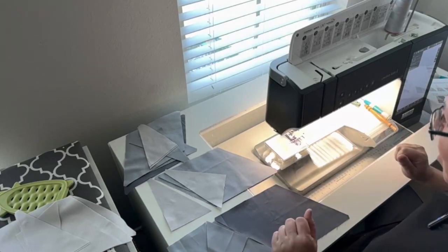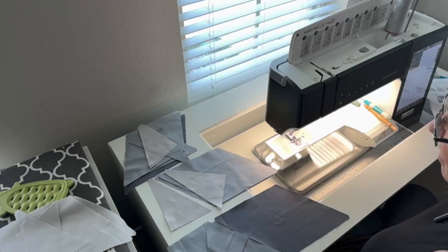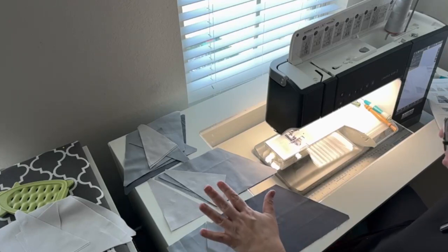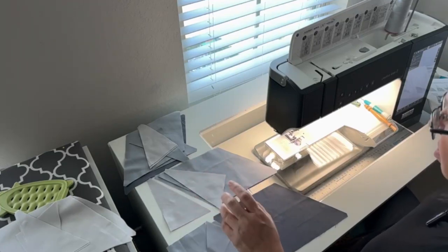I get kind of crazy because I really like getting to that point, especially when we've been working on this for as long as we have. This block has a little more piecing, a little more to think about — a couple of seams to match. Let's get started on piecing. I'm going to do one side at a time, starting with the left dark wing.